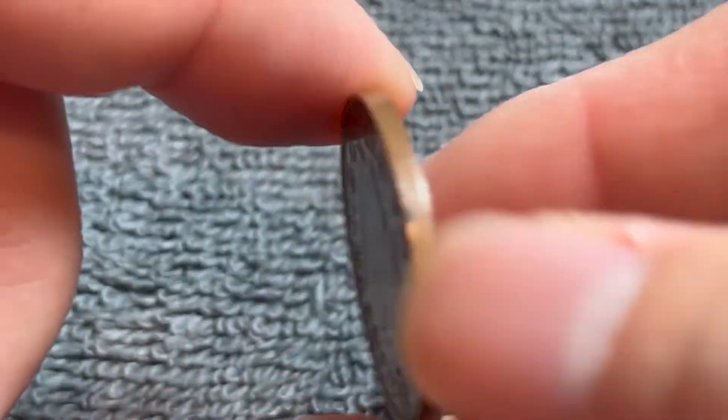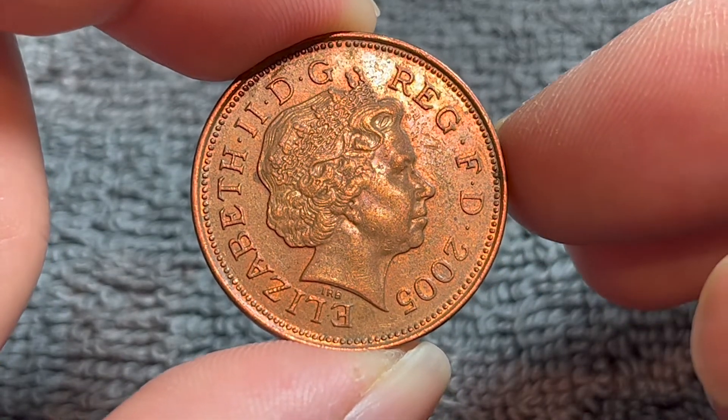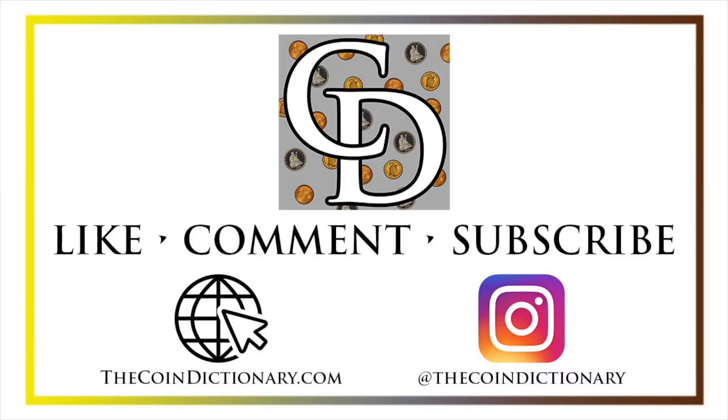Anyway, I hope that cleared up some information about this coin, and I'll see you next time when I've got another coin to talk about. Thanks for watching the video. My name's Christian, and I own The Coin Dictionary. I'd also encourage you to visit us at our website, thecoindictionary.com, and on Instagram at thecoindictionary.